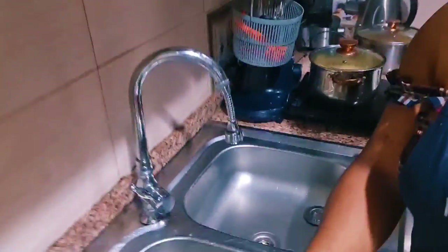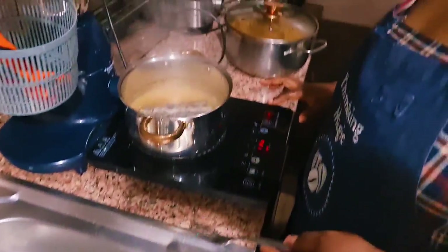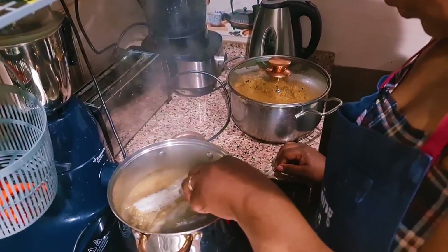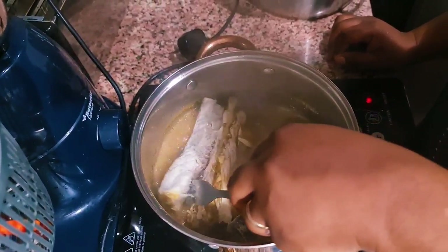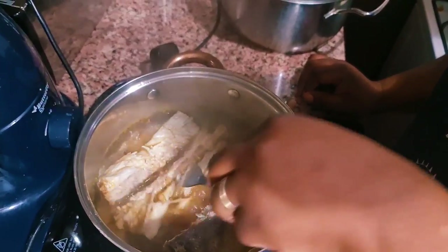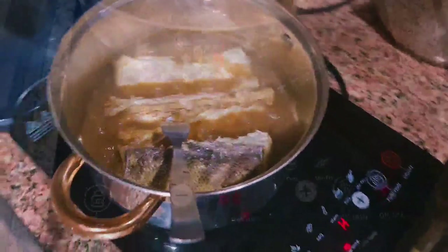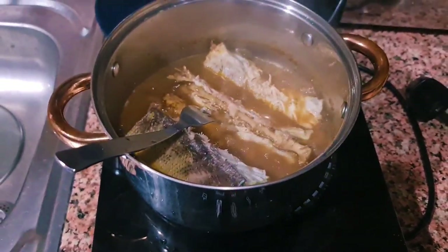Okay, now we're going to do the fish — I think the fish should be ready now. Okay, now we're done there. Let's go. The fish is done. Let's see the inside — let's see.